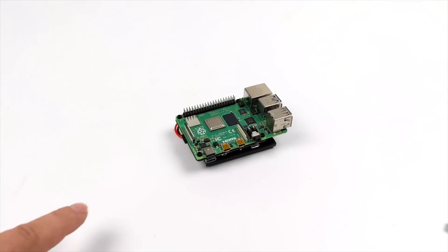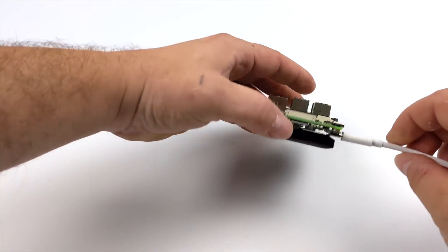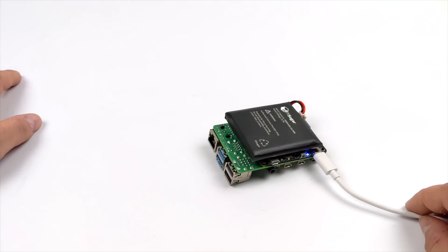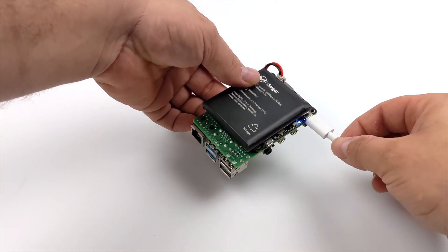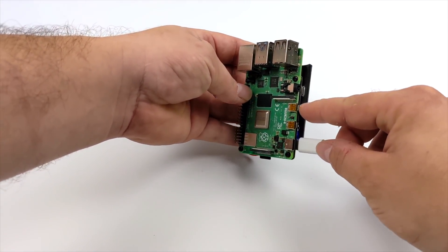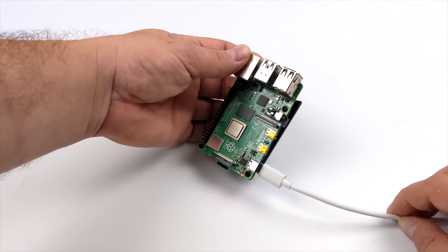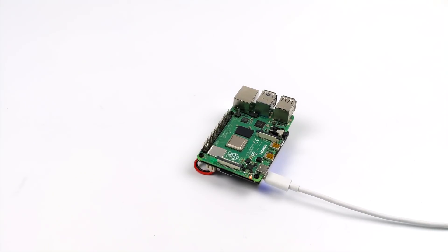When charging the PiSugar's battery you cannot use the USB Type-C port on the Raspberry Pi itself — you have to plug directly into the PiSugar's PCB. That's why there's USB Type-C and micro USB on the PCB. When it is plugged in, it will power the Pi and charge the battery simultaneously, it just won't charge through the Pi's own USB port. But overall it's not bad — it's right in the same area and not hard to access.